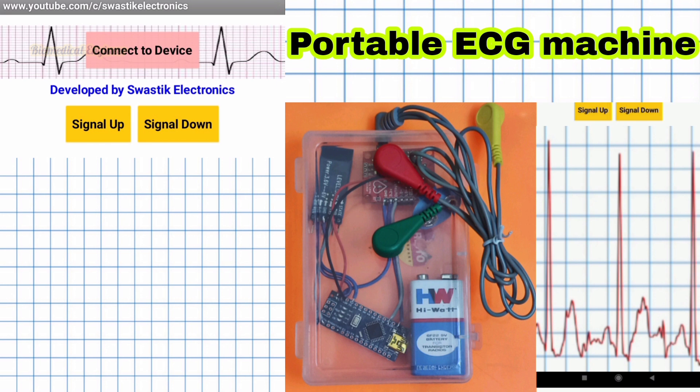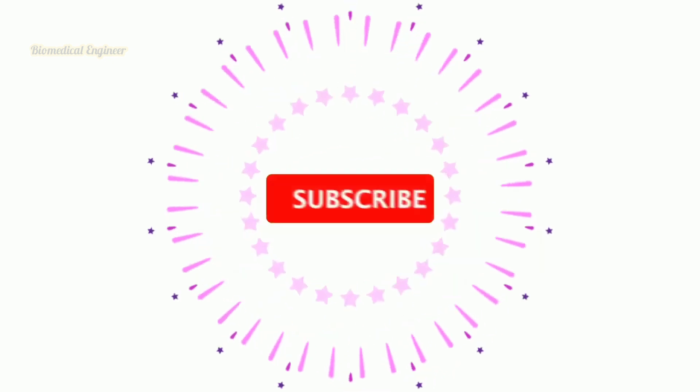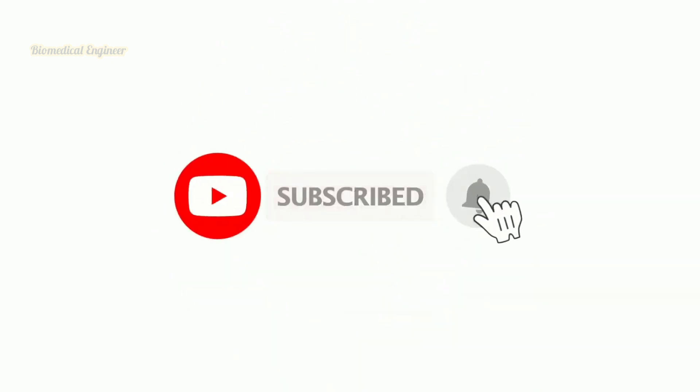Thanks for watching this video. Kindly subscribe and share this channel.